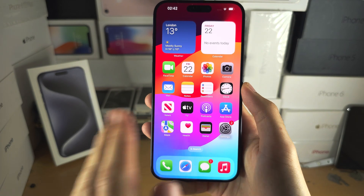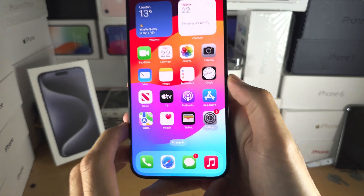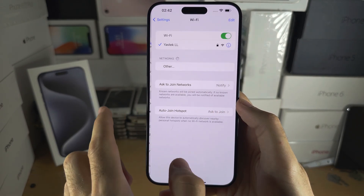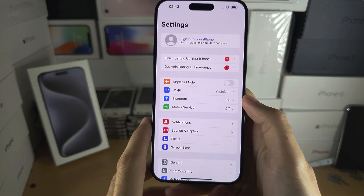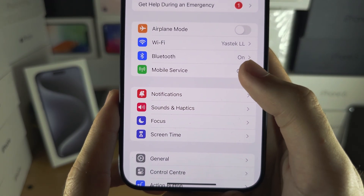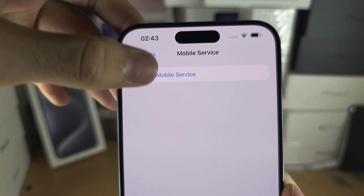If you are able to see the home screen and the lock screen of your iPhone, then the first step is to head into the Settings app. Inside Settings, make sure that you are connected to a Wi-Fi network. Then you should see Mobile Service or Cellular Service.